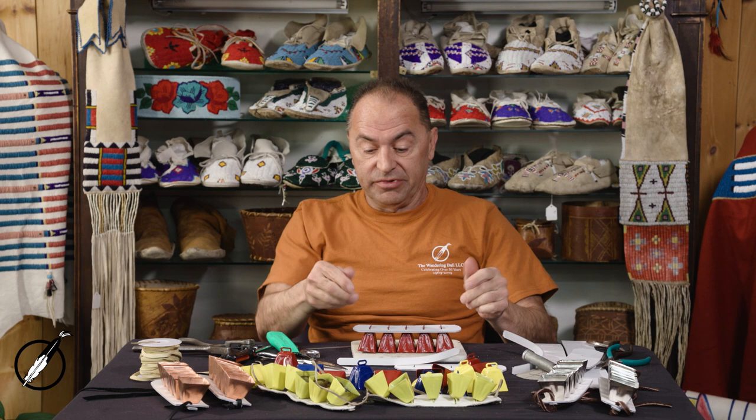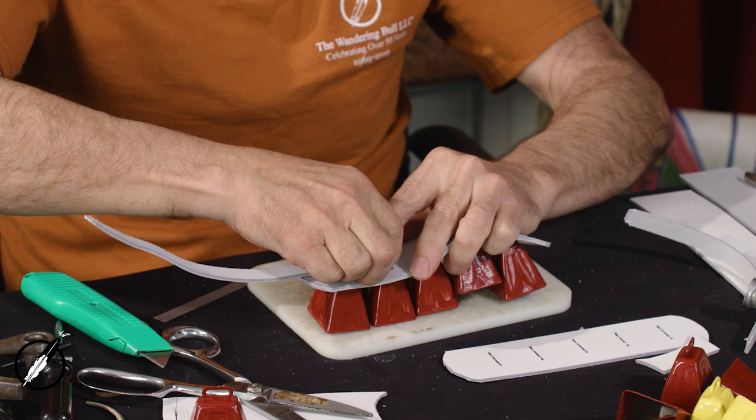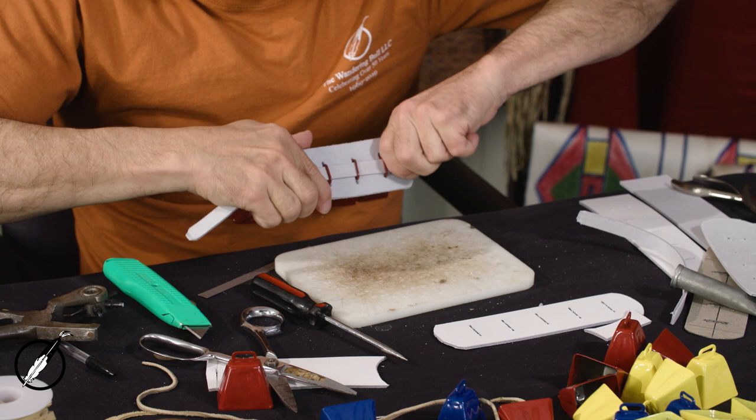Now that I've got that, I take this piece and slide it on top. So they're basically trapped in place.